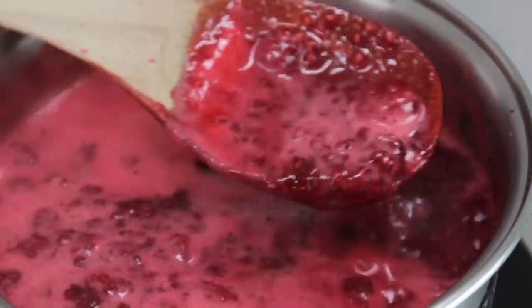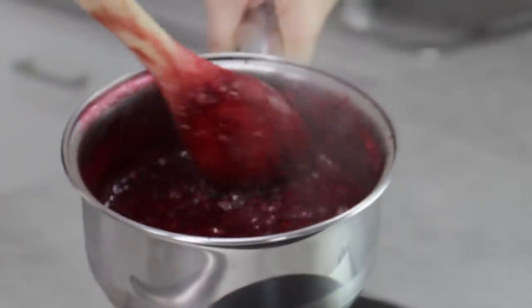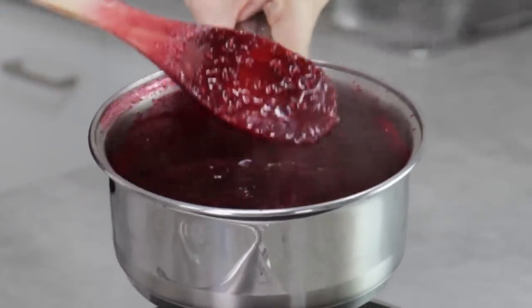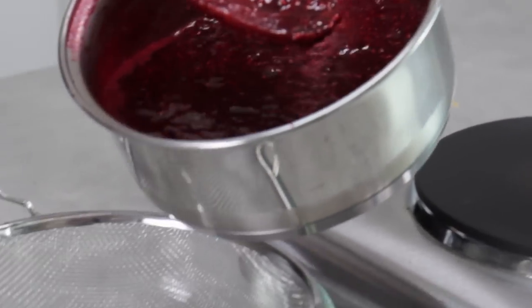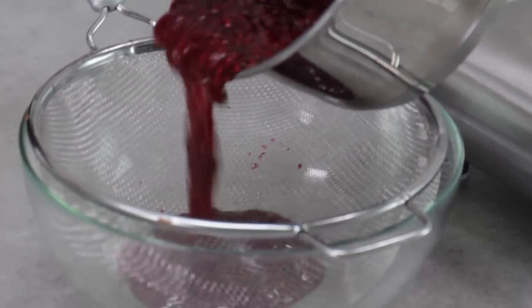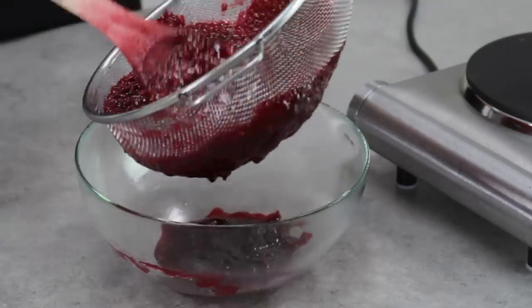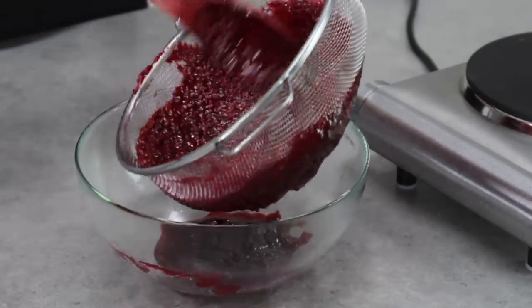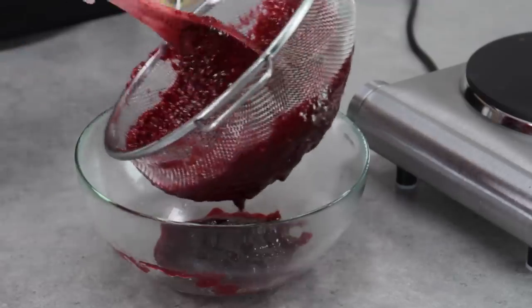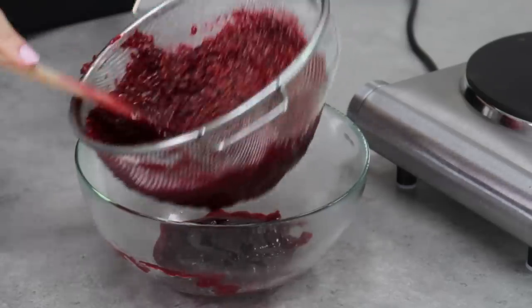Once your raspberries come to a boil, they're going to be quite liquidy, so turn that heat down so they're just simmering. You want them to reduce down to about half the quantity you started with — they'll become quite thick and really rich and red. Once they're there, pour them into a strainer and use a wooden spoon or spatula to push the raspberry mixture through the strainer, leaving all of those seeds behind, so you've got a really nice smooth and delicious raspberry coulis.